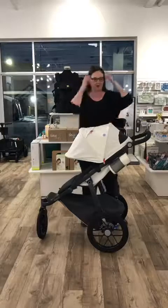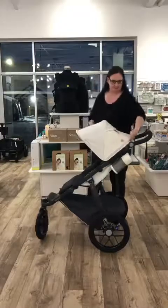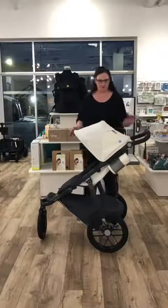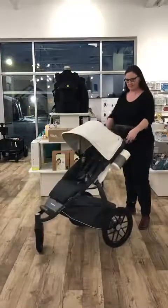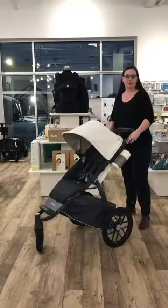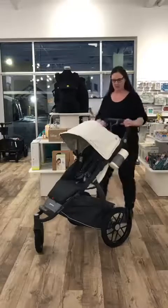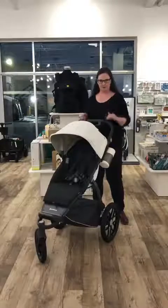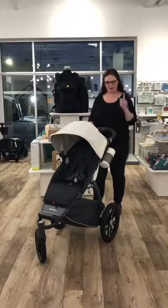You can pop your phone in there and have your music on while you're doing your exercise. That zips up if you want it closed. There's also a nice adjustable handlebar — it doesn't extend but the angle adjusts. Depending on your height, it's really important to get the correct height for comfort when you're running especially, but it's nice for walking too.